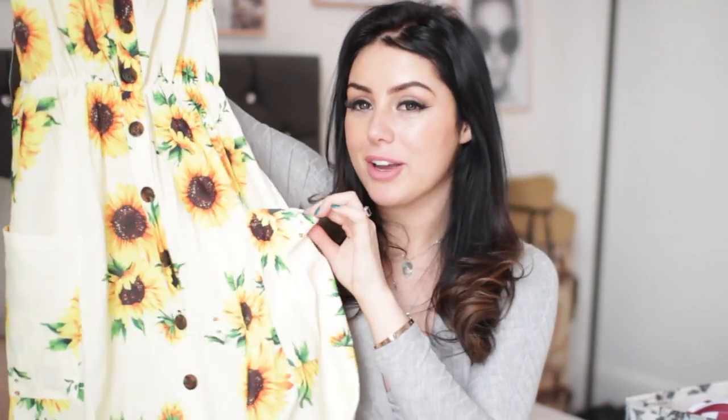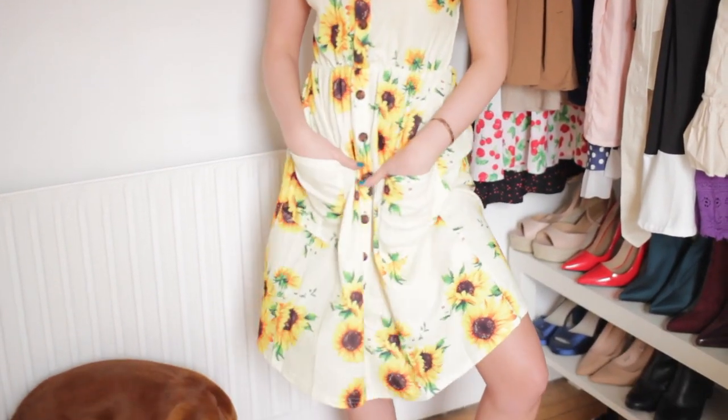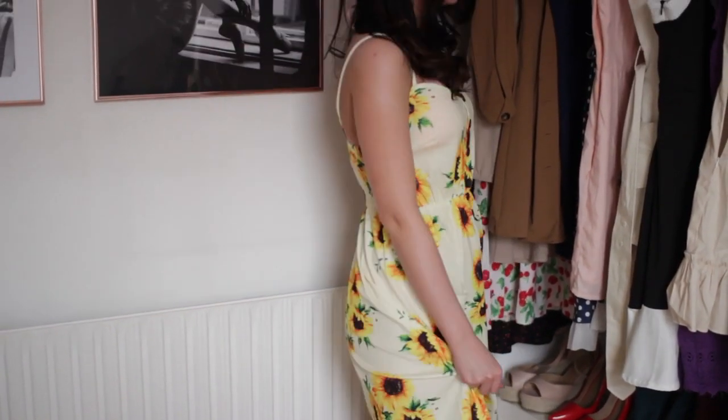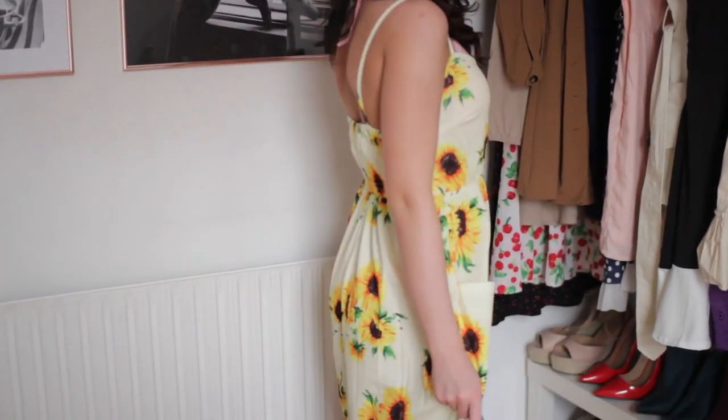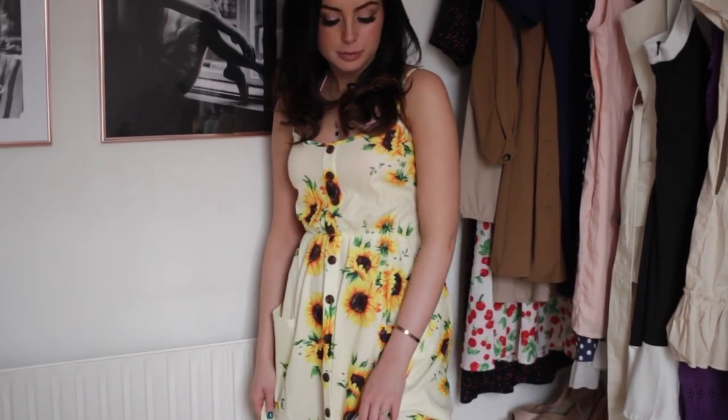The next dress is kind of like a midi dress - it'll hit you mid-calf. I'm five foot seven for reference. It's got pockets and everybody knows women love a dress with pockets because we never have them. I really like the sunflowers on it - they look like toned down, almost vintage-y printed flowers, not in-your-face bright yellow. The colours are really subtle with like a washed effect. I like that it cinches in and it's stretchy on the back so you don't need to wear a bra. This is a winner for me.